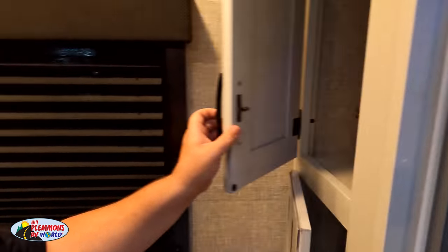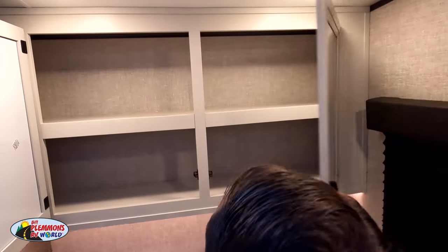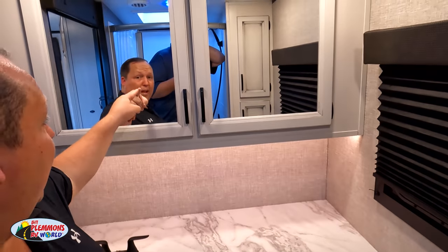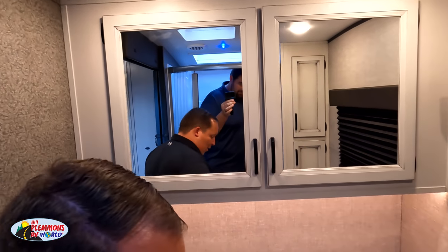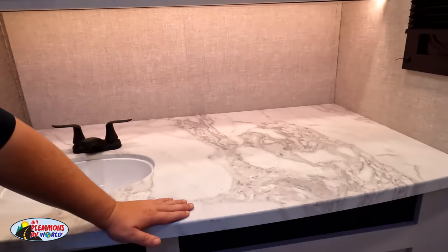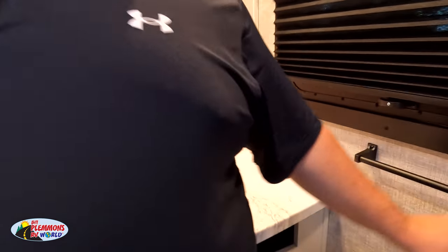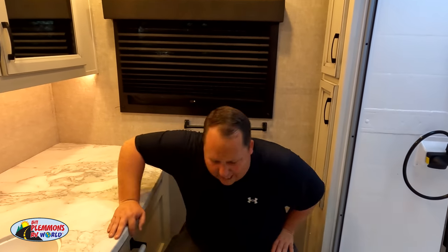Nice little towel rack there. And guys, let us know if you can tell a quality difference — it's now the GoPro 10, so it's supposed to be hyper smooth. Hopefully it looks good — we do what we can for you. Love that big sink area too. Will and I will never hold the camera quite like Jenna and Andrea, but we do our best.